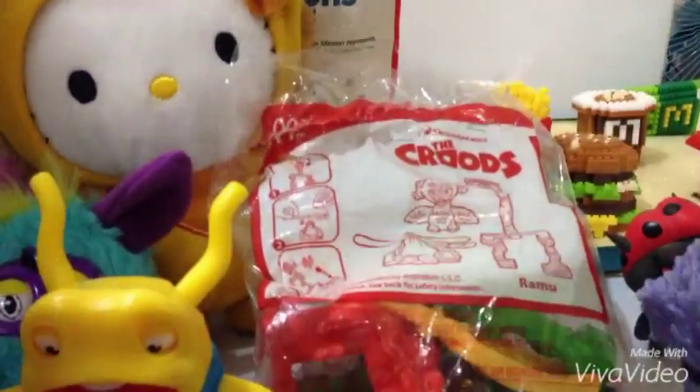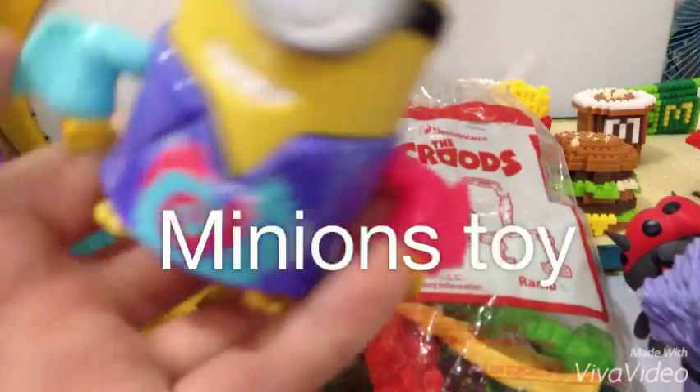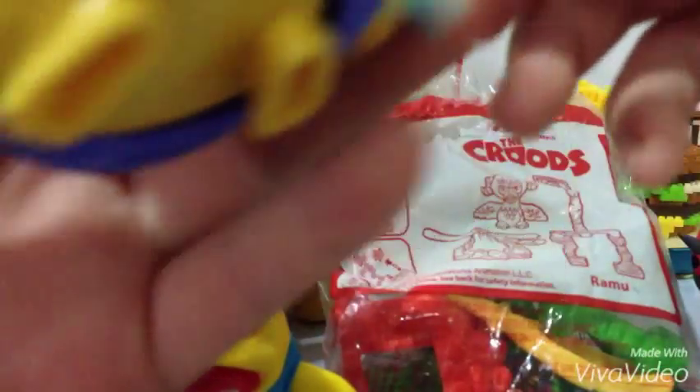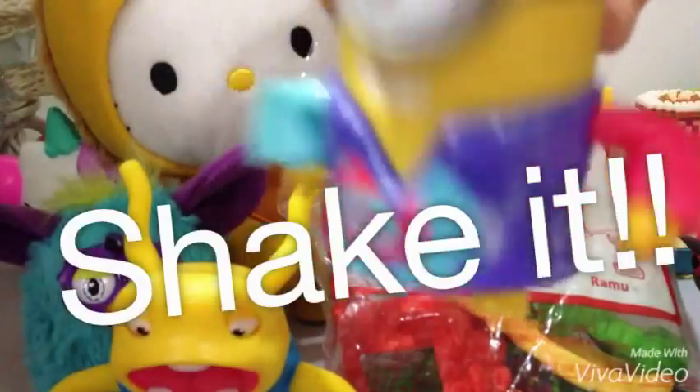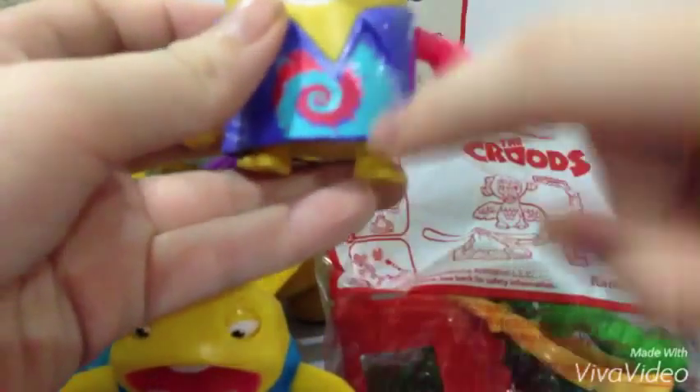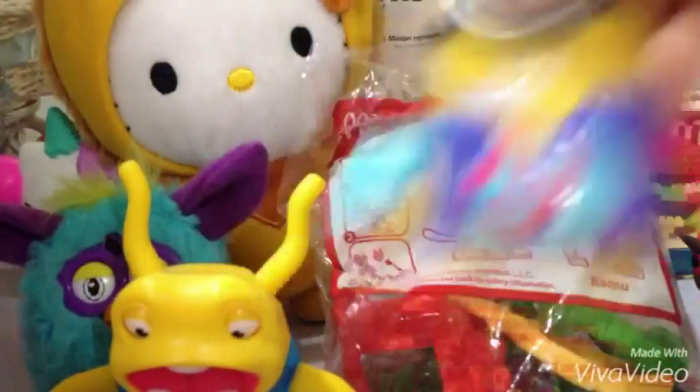Okay, so the last one — this is the Minions one, the new Minions. It basically just does this — shake your booty! I like this one.